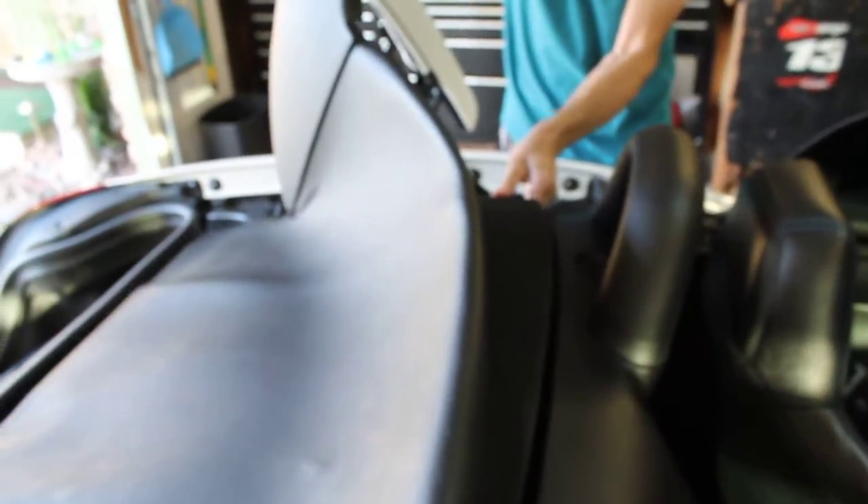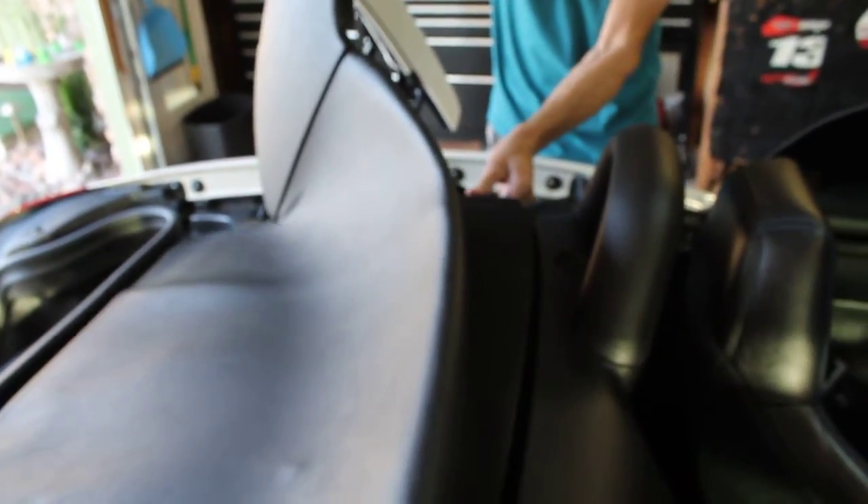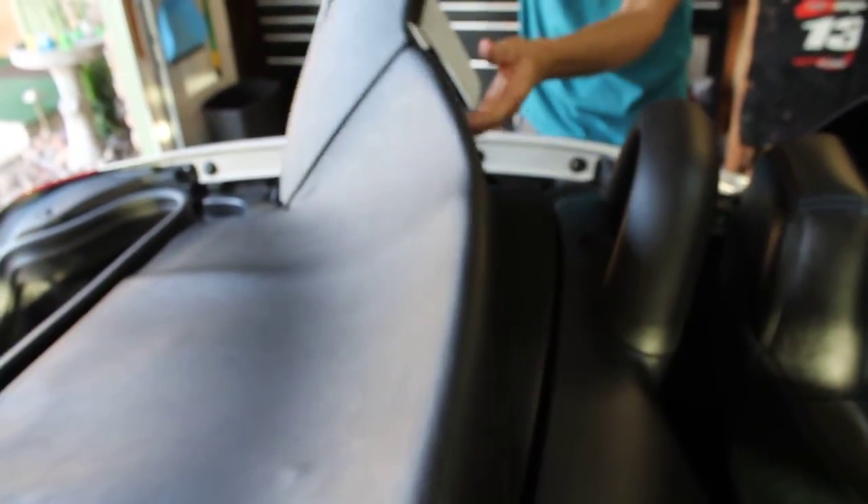Also, before I forget — the convertible top, you don't want to lock it in place yet. You're going to leave it loose. Don't lock it in place yet.